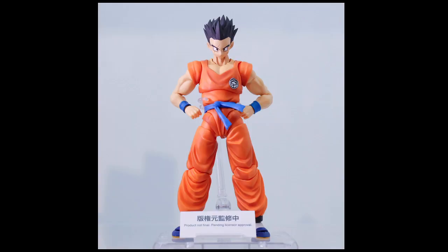Next one, again a direct response to Demoniacal Fit — Cell Saga, Android Saga Yamcha with the spiky hair. I don't know what they're doing with the faces but they're incredible looking, a lot more detailed than even figures that have just come out. I don't know if that's just because they're prototypes. Nonetheless, I do like it. I passed on the Saiyan Saga Yamcha, so I might end up getting this guy.